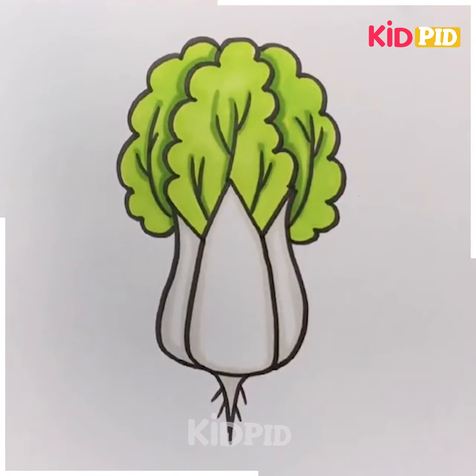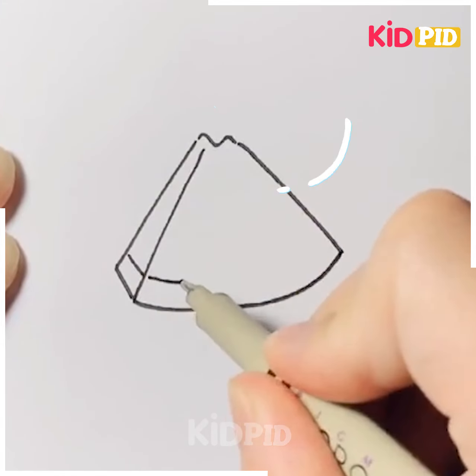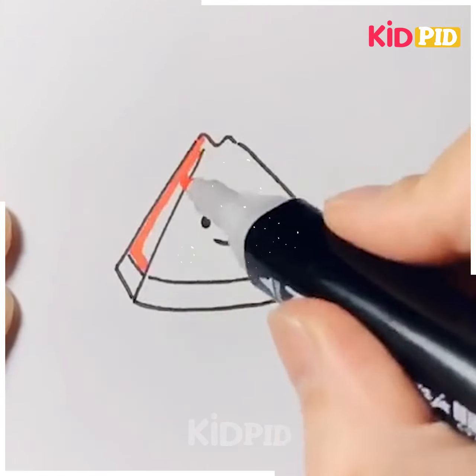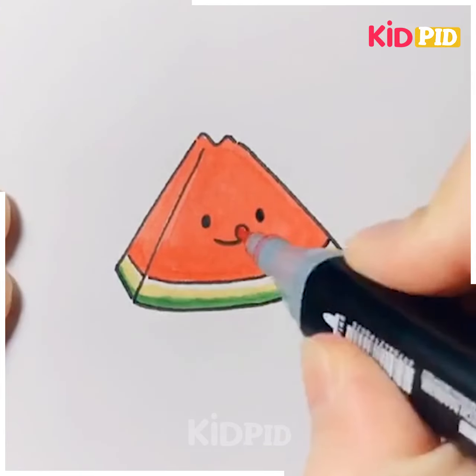Let's move ahead. Here we are making a slice of watermelon. Starting with the basic structure, we will draw the cartoon face on it, and then we will color it with red, green, and yellow color.